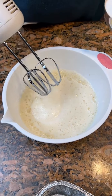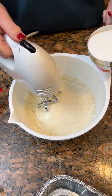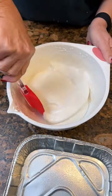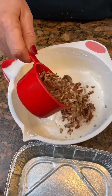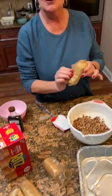So we beat that until it was stiff, and then you're gonna gradually add in two cups of sugar. Look how stiff — now that's your two cups of sugar, your six egg whites, it's a vanilla. Now we're going to add in a cup of pecans, just crushed here, and 55 Ritz crackers.